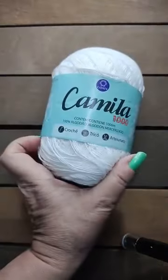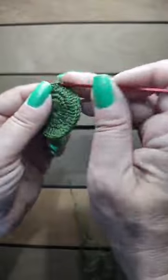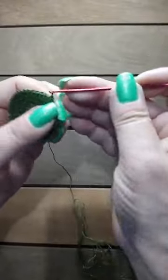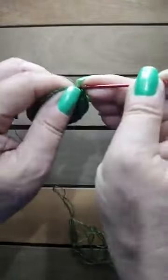Eu tô fazendo uma carreira inteira de pontos baixíssimos. Estou trabalhando com o fio Camila Mil, que é um fio 100% algodão, mercerizado. Ele tem um tex de 145, agulha de crochê é 1,25 e agulha de tricô que você pode usar aqui é agulha 2. O Camila Mil tem 64 cores — cores muito, muito bonitas, tem candy colors, tem os mesclados.